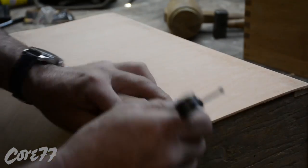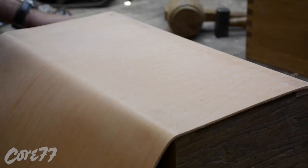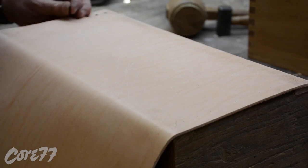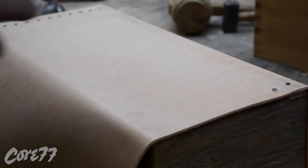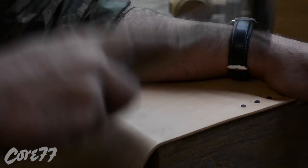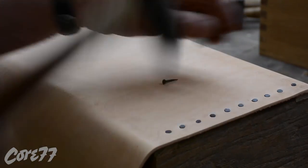I'm nailing those furniture tacks — you might say upholstery tacks. I'm using dividers to make sure that I lay them out evenly. These are just nailed directly in — no glue or anything, just like the antique that I saw.